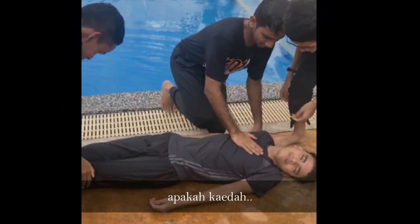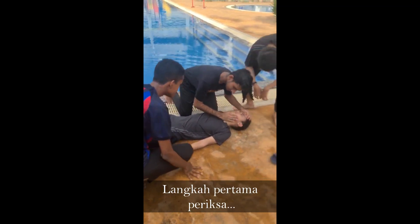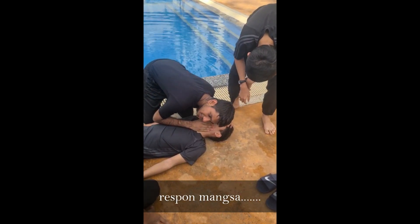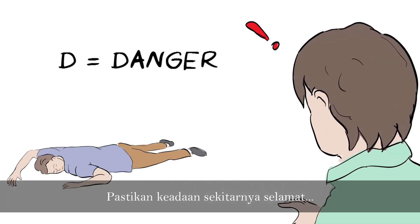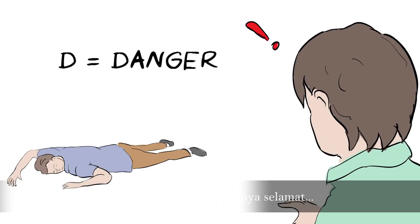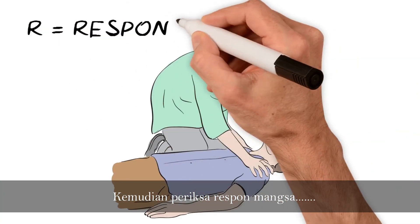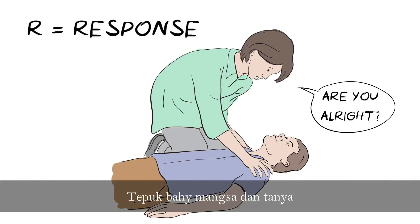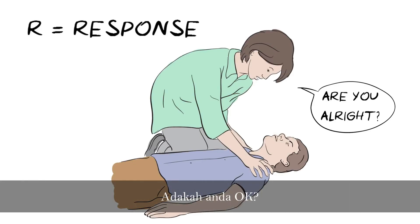Apakah kaedah CPR? Langkah pertama: periksa respon mangsa. Pastikan keadaan sekitarnya selamat, kemudian periksa respon mangsa. Tepuk bahu mangsa dan tanya: 'Adakah anda OK?' (What is the CPR method? Step one: check the victim's response. Ensure the surroundings are safe, then check the victim's response by tapping their shoulder and asking: 'Are you OK?')